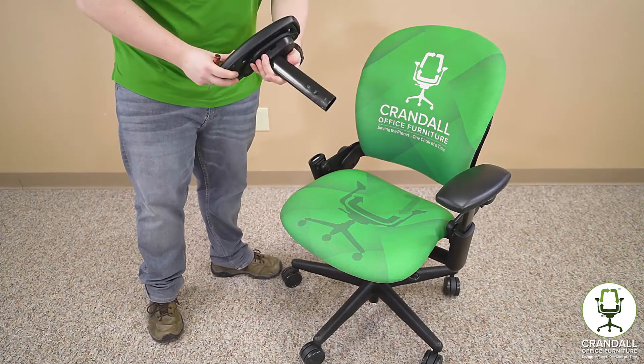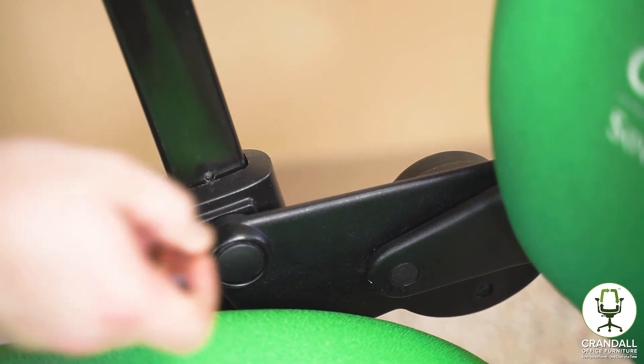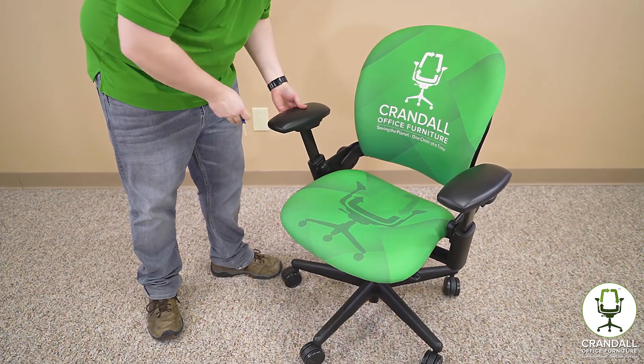Now to reinstall this arm, you're going to do the exact opposite — just put it back into place, it's going to stop here, you're going to press that button again, and it's going to slide past. You'll hear it click into place, and then just make sure that it's functioning properly and locking into place in all the different positions.